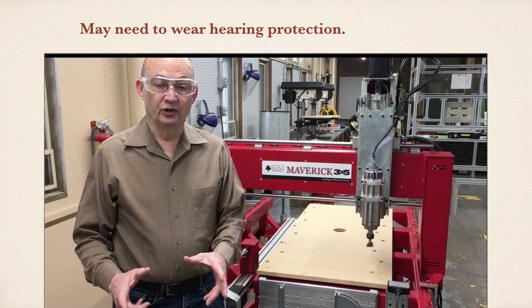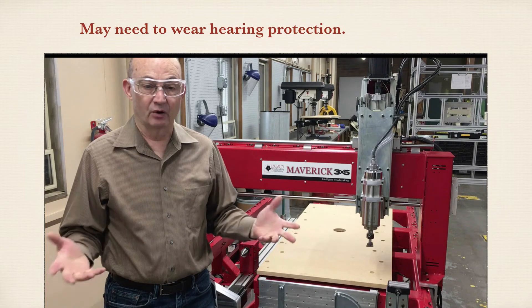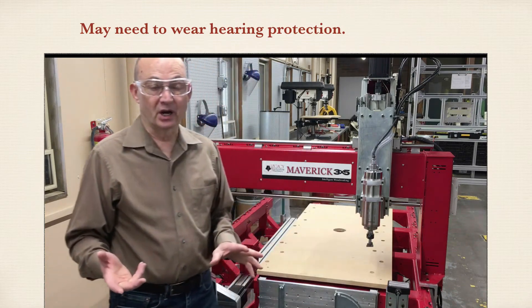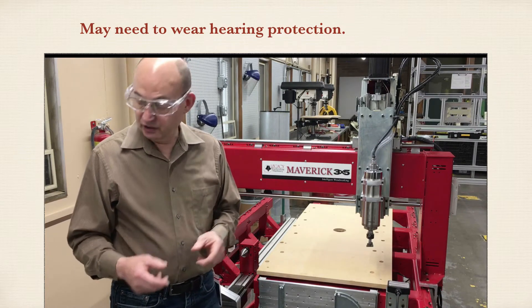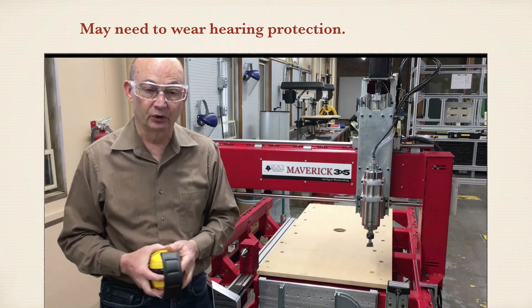The spindle on the CNC machine is less noisy than regular router motors. But if you're around it for a long period of time, or sometimes when you're cutting, there's a lot of noise. If so, pick up some hearing protection and put those on.